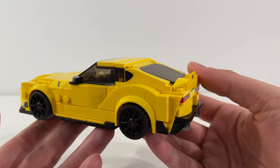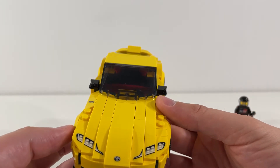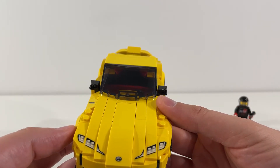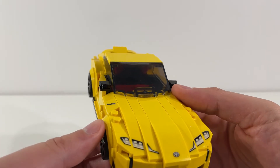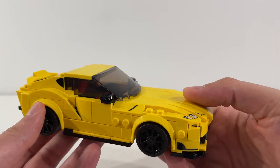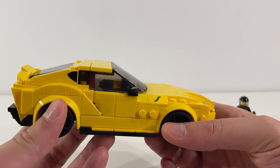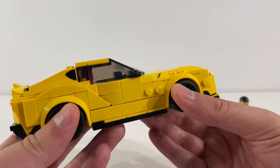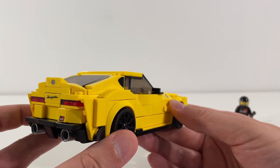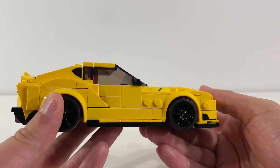That concludes our look at LEGO Speed Champions set 76901 Toyota GR Supra. As I mentioned, highly recommend the set — definitely encourage you to go out and check it out. If you have not subscribed to the channel, please make sure to do so so that you don't miss out on any of our upcoming videos. Thank you very much for watching — we'll see you again soon. Take care, bye.